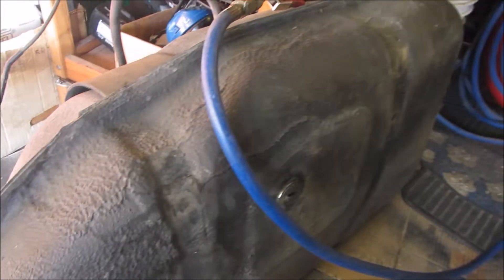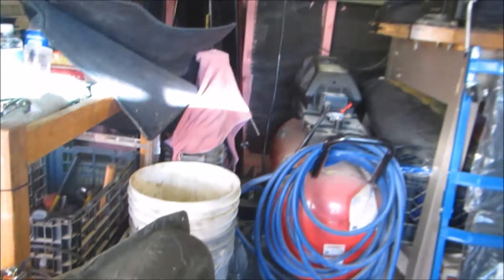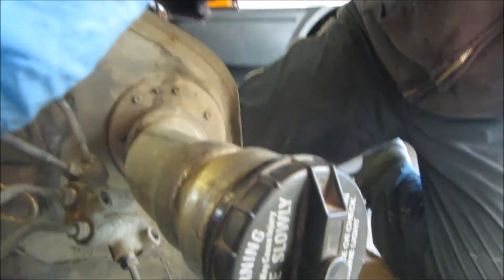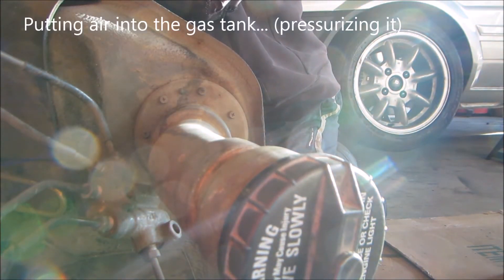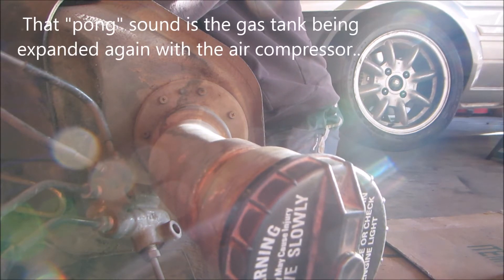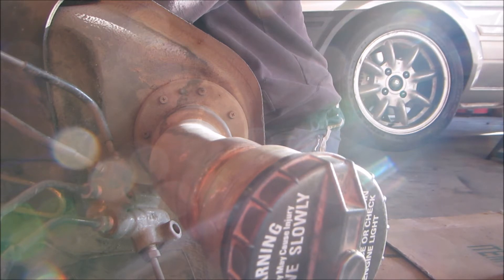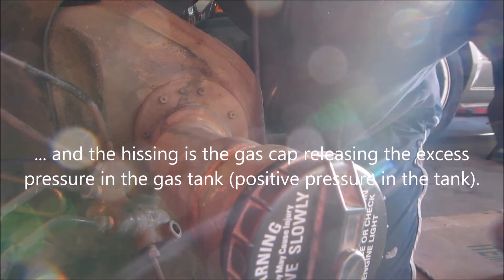I also needed to uncollapse this gas tank, so I emptied out the gas and turned on the air compressor. Anyways, this is what it's going to look like — and there we have it.